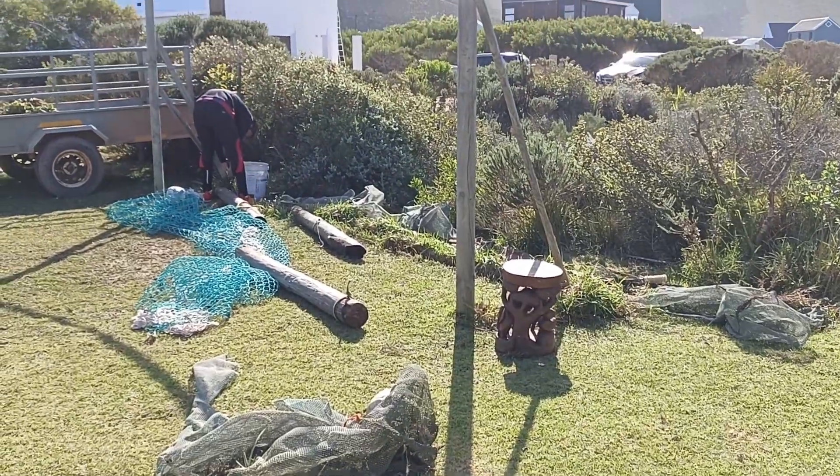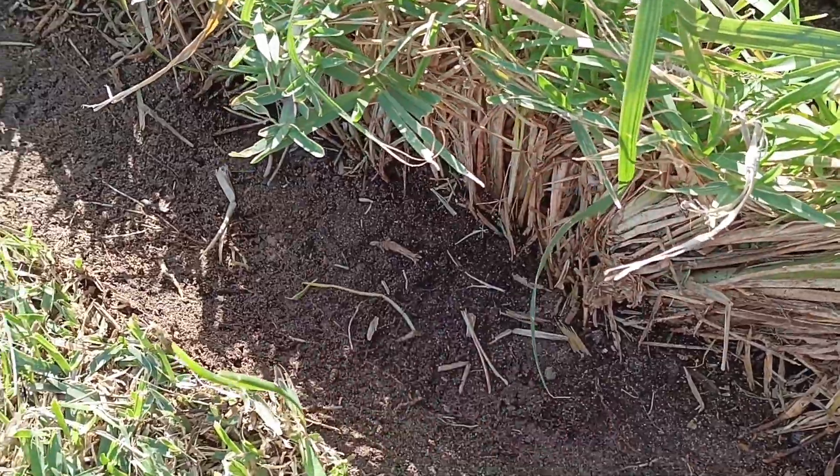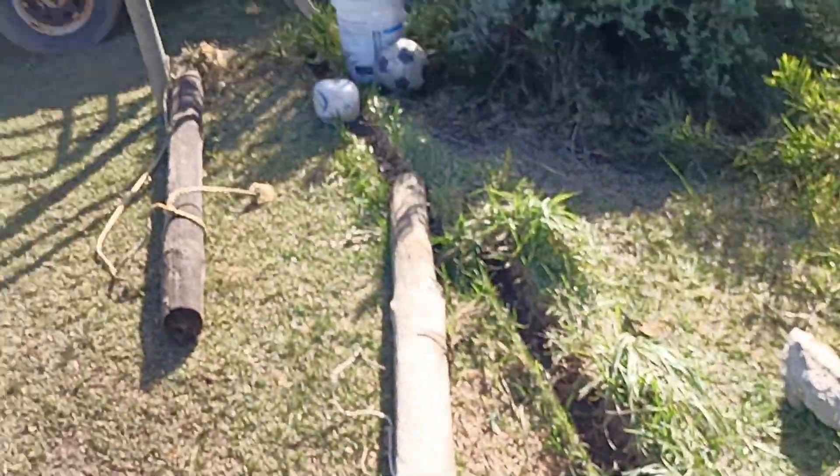After that we took all the nets down — there were of course more than one — and we just started placing them aside. Then we started clearing around, taking out some poles and trying to make it look a bit more neat. As you can see there's a big indent here, it's pretty deep from all the logs and everything. So we just had to move the logs and everything.